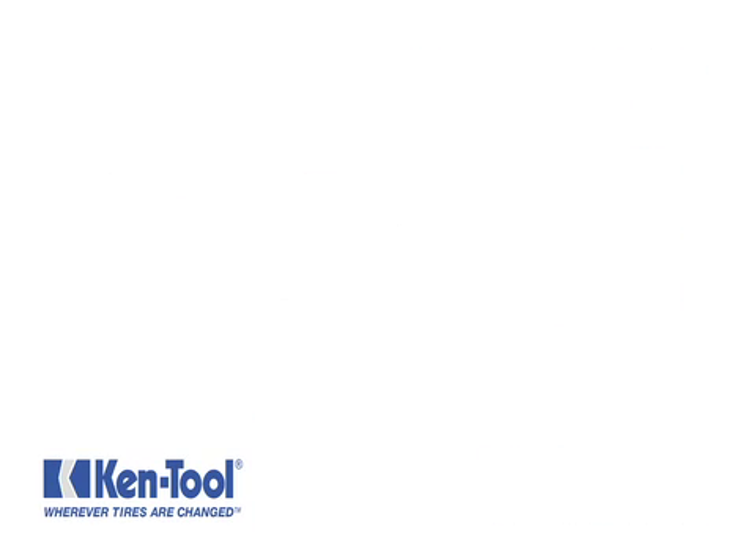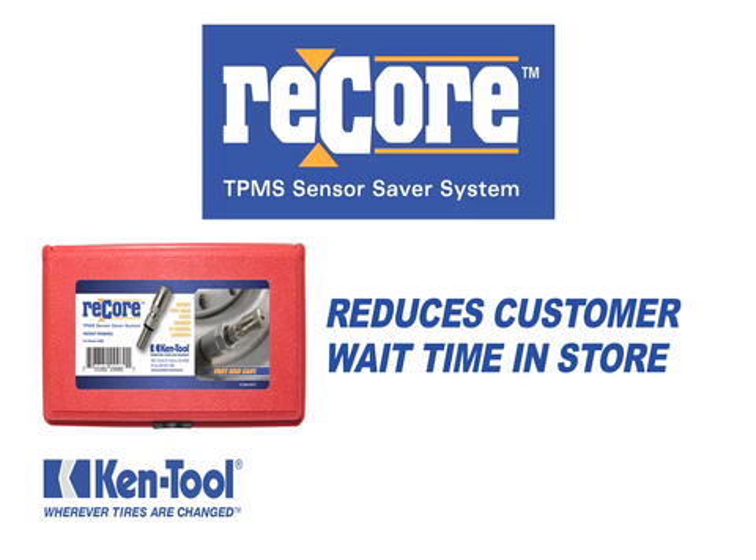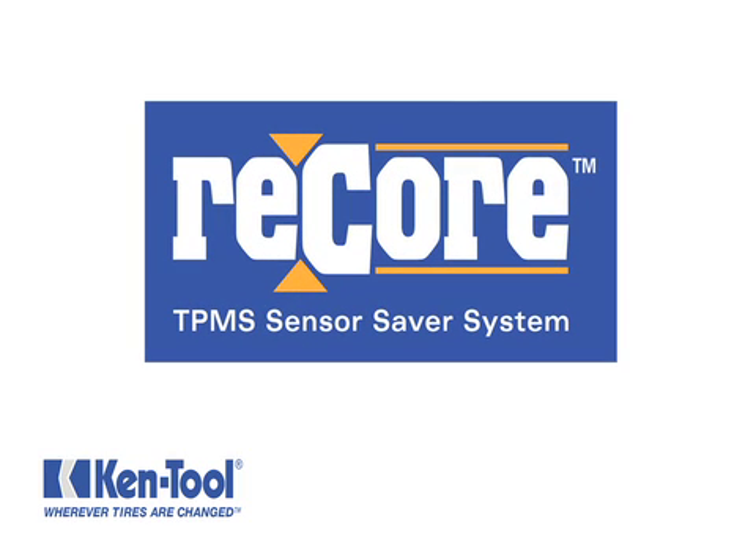The Kentool ReCore TPMS Sensor Saver Kit is easy to use, reduces valuable service time, increases profits, and reduces the time your customers are waiting in your store. Let's take a look at how to replace a valve stem using ReCore.